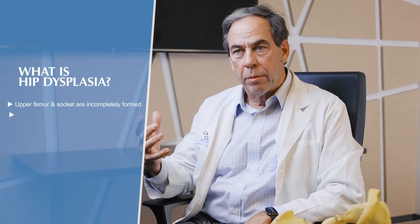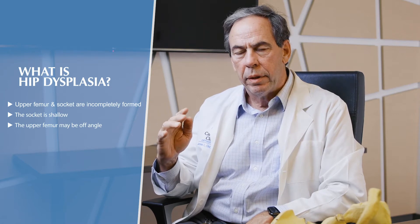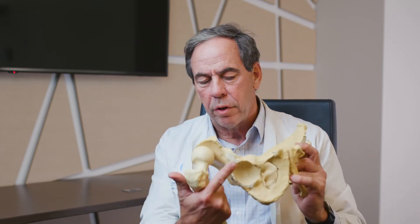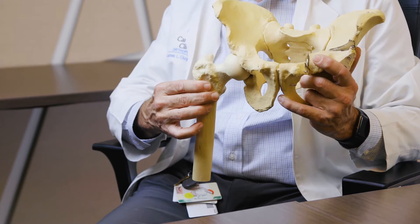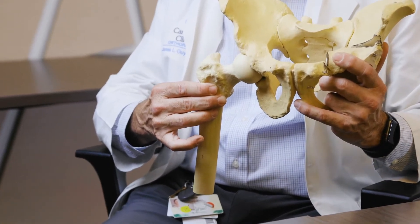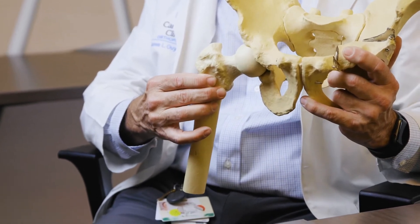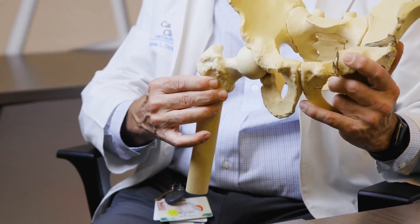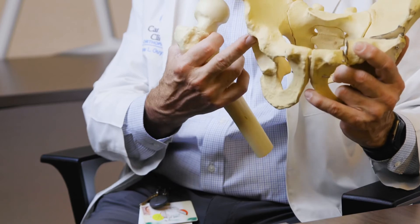Hip dysplasia is a condition where the upper femur and the socket are incompletely formed. Typically the socket is shallow and the upper femur may be off in its angles. I have a model where I've actually shaved off the edge of a normal socket to show what a dysplastic socket looks like. You can see the ball partially hangs out of the socket, so instead of loading the hip through the whole socket, it edge loads, which leads to tearing of the cartilage rim called the labrum.